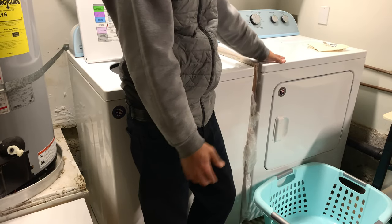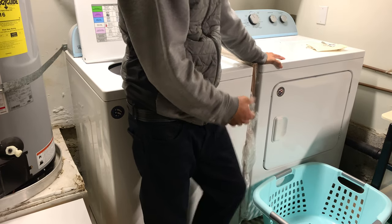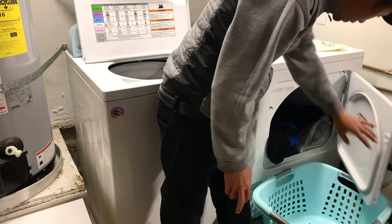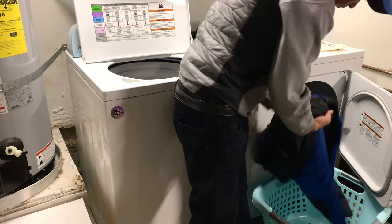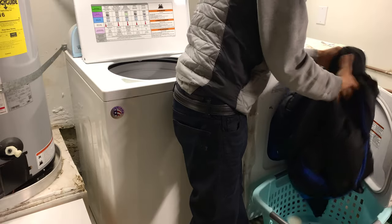Next time I checked, it was still a bit wet, so I had to run the cycle twice. This is the result after the second time — it feels very fluffy and seems pretty dry. So I'm going to take it out.